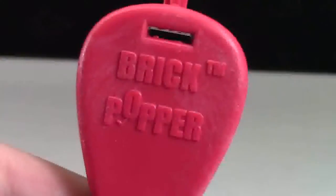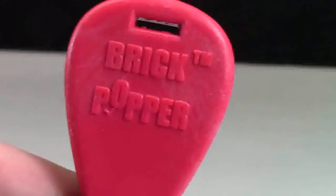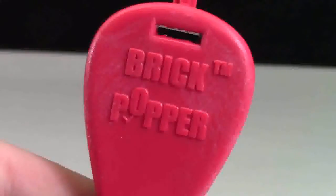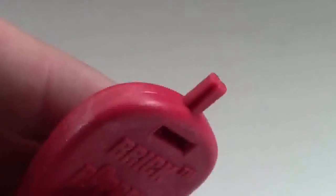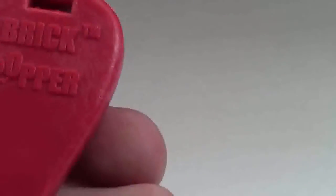Here's the Brick Popper tool itself. It's got the company and tool name 'Brick Popper' with the little O popping up. It is trademarked, so please don't try and copy the name or anything like that. At the very top of the tool there's a Technic axle that is used to help remove Technic pins from Technic bricks.